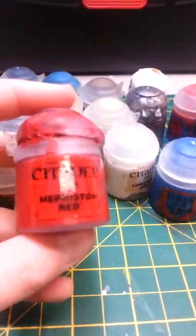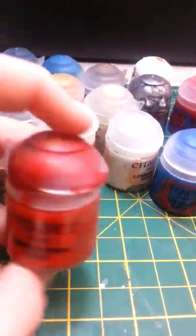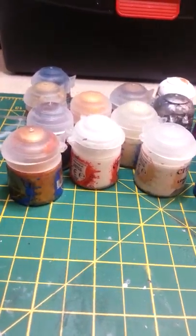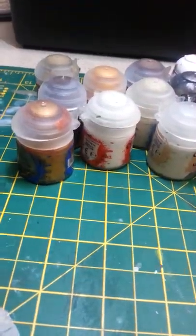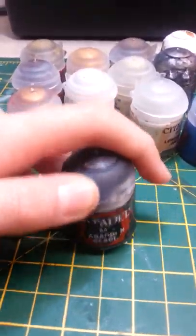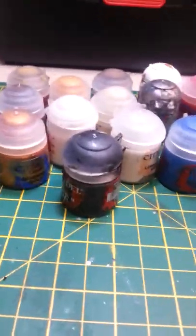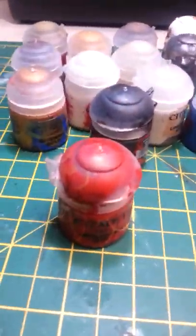We're going to start off with Mephiston Red, which is my base coat color. The reason I said 'my' is because you can change it to whatever you want. For instance, you could grab Caledor Sky from back here, or Stegadon Scale Green — that's the color of my Space Marines. You could also use black if you wanted to do a Black Legion Army for Chaos. Essentially, whatever color you want — it doesn't have to be red. You can follow the same steps for whatever color you choose.